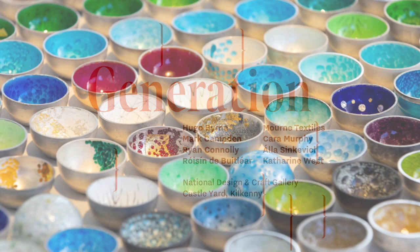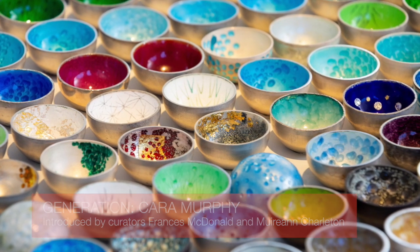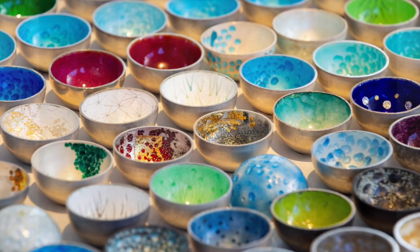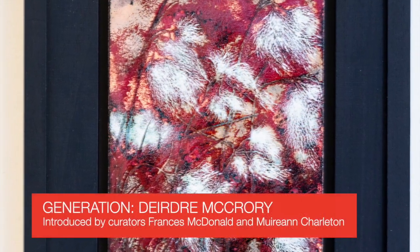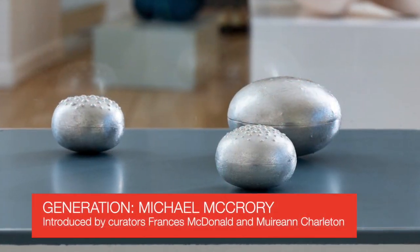Here we are at Carol Murphy's work. She is a silversmith using traditional silversmithing techniques, but as you can see she's creating these really innovative and sculptural forms. We have her mother, Deirdre McCrory, an enamelist, and also her father Michael McCrory here on show as well.